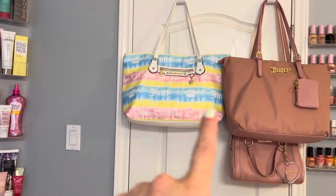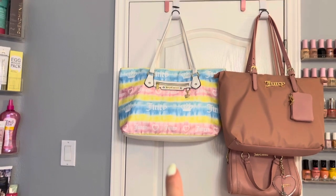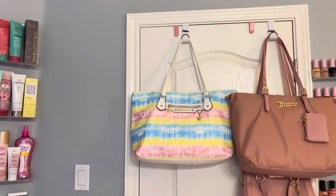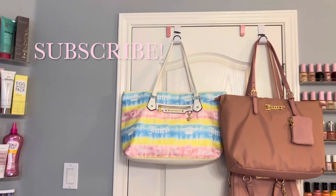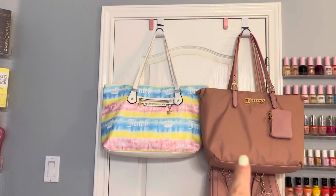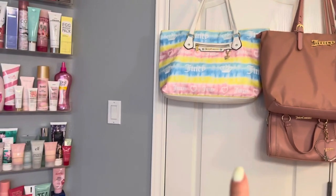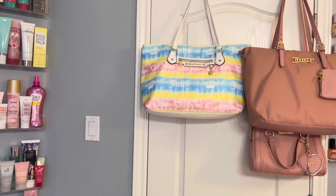I want to start out here because I didn't have enough room in my closet to fit these bags. So I just added these hooks right here. I think I got them like two for a dollar at Dollar General or something like that. I do have my Juicy Couture bags out here. I love to collect Juicy Couture bags, handbags, purses, and backpacks.